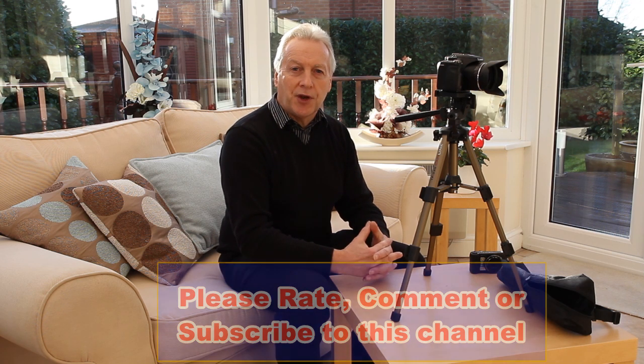Okay, that's the end of the review of the Camlink TP-330 compact tripod. Hope that was of interest to someone, and as usual it's Graham saying thanks for watching. I'll see you in later videos. Bye for now.